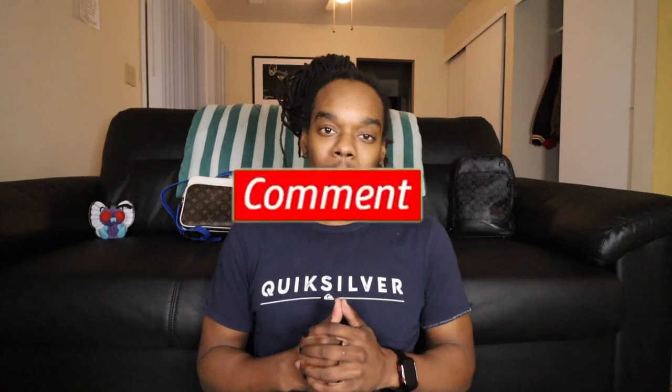Alright y'all, that is all we have for this video today. Make sure you guys like, comment, and subscribe and hit that notification bell so you can be notified when I make my next video. It's your boy AB — I'll see y'all in the next one. Peace.